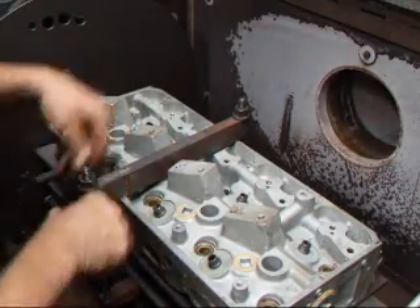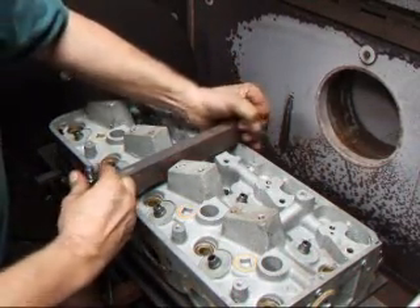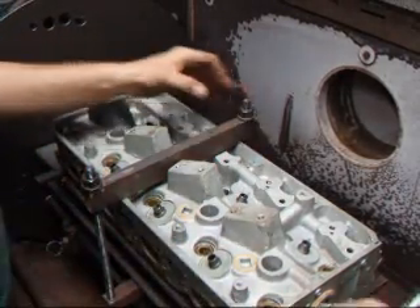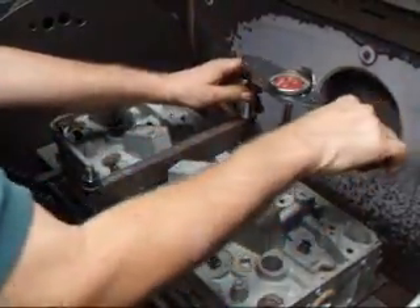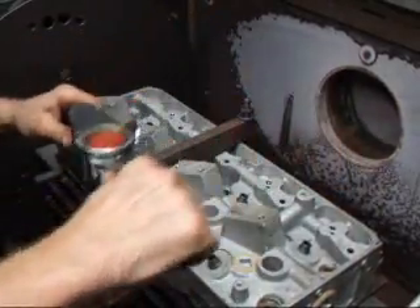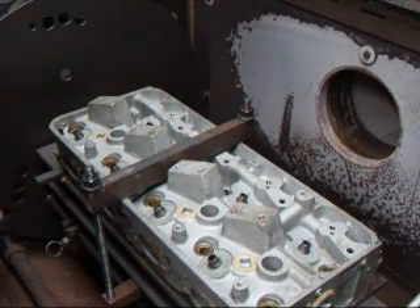What I'm doing is putting a bar across here so I can actually clamp the head in the middle. As the head heats up, the pressure that's pushing down on the head will actually pull the thing straight. I'm going to put a specific amount of pressure on here and we'll set the temperature at a specific temperature.